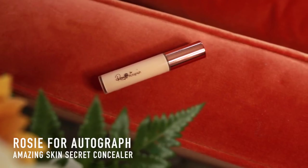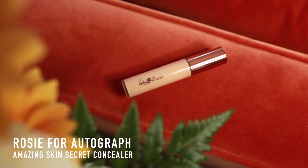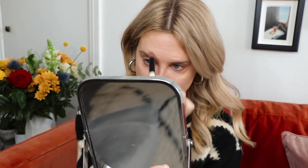So I'm going to do some concealer. Today I'm using the Rosie for Autograph concealer — I really like this brand, it's stocked in M&S. This is shade 1, her amazing Secret Skin concealer. I really like it because it's got a peachy undertone which is great for hiding dark circles. I use it everywhere — on any spots as well. I'm actually having to use less concealer than I normally do; I'm being blessed with good skin this week.